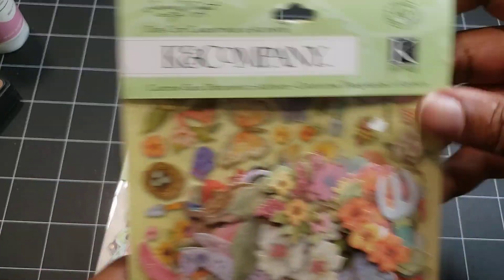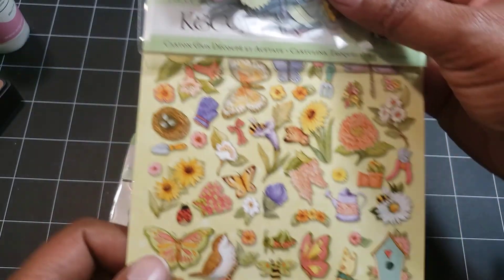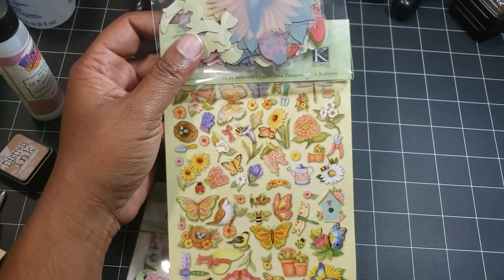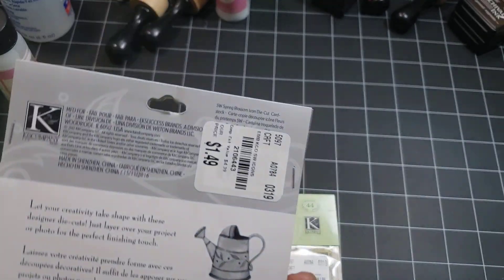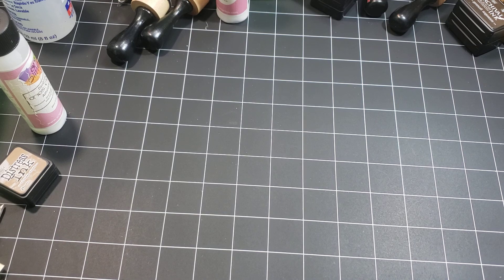I also used these from K&Company as well — these little die cuts. I like these a lot. I hope I can find these again. I don't remember if I got them at Tuesday Morning, but apparently I did.